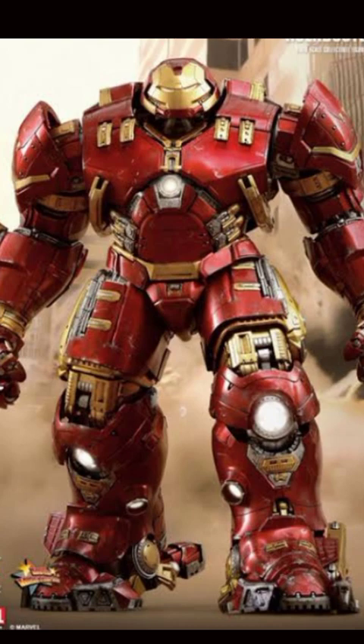Today I am going to explain every detail of Hulkbuster Armor. This is the Hulkbuster Armor that Tony Stark created to beat Hulk. In this video, we are going to cover two Hulkbuster Armors — Mark 44 as well as Mark 49 — and I am also going to compare between them.